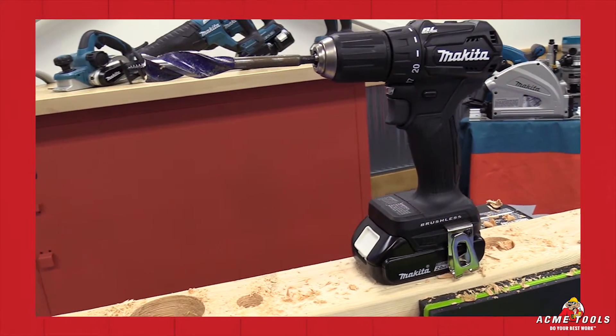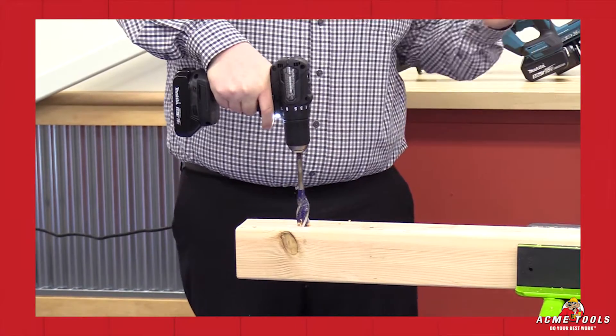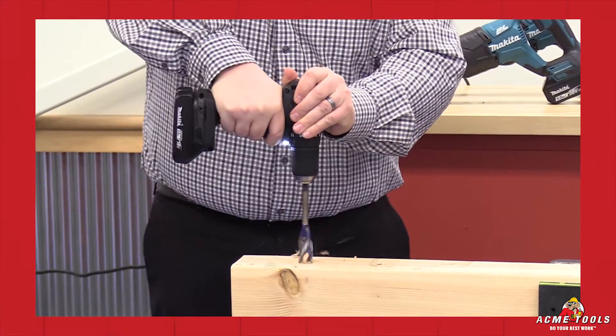This is a 7/8 inch speedboard bit. We're going to try it in second speed — it's too much work for it in second speed. Now let's put it in first, which is what you should be using.